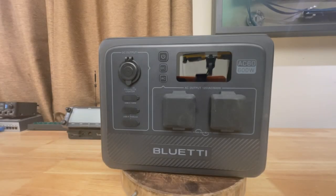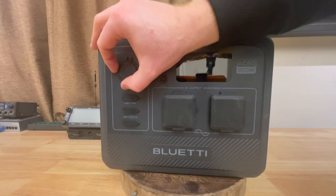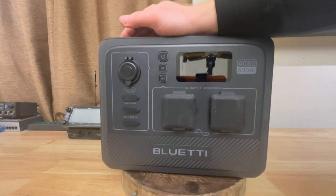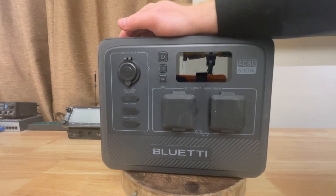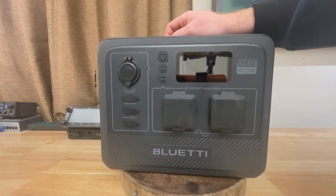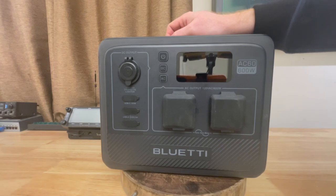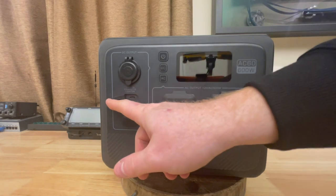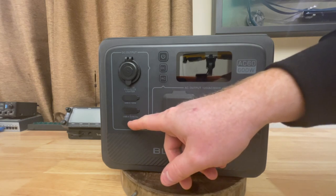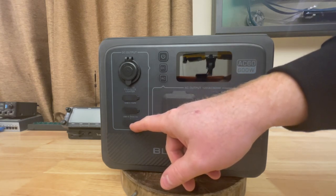What connectors do we have? On the DC side: we have the cigarette lighter port — pretty much all solar generators have one. Notably missing are the two DC barrel jack ports, which have been removed. I was told not everybody uses them, but I'll lament the loss of the DC barrel jacks. USB-C port: 100 watts. We'll test that.